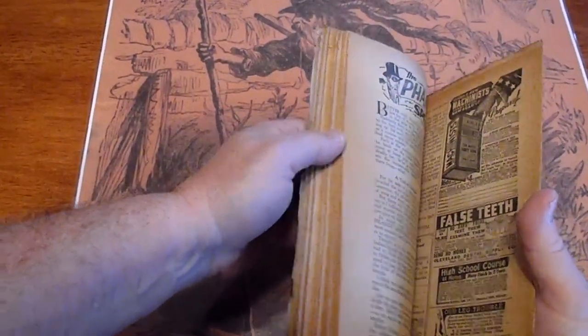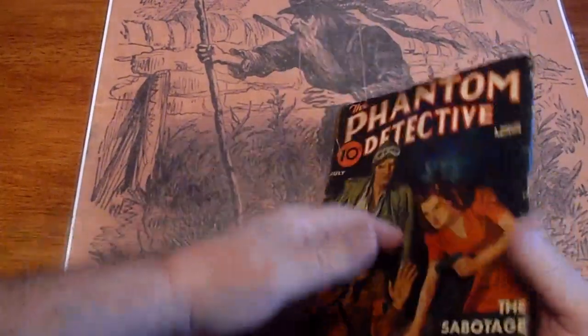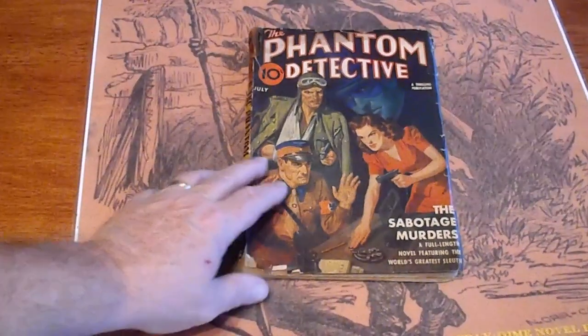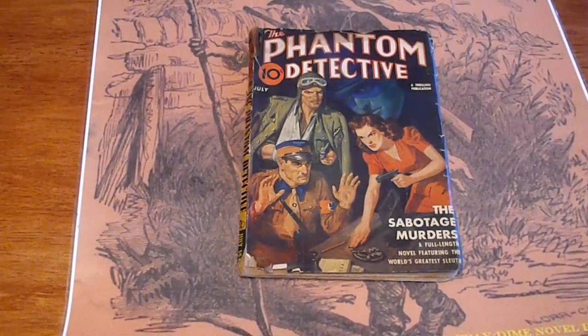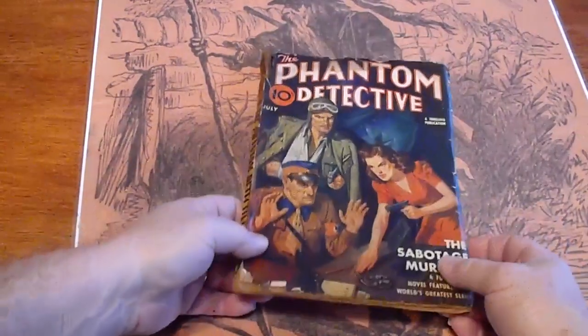These are going to be listed on our eBay site as well as our website. Get to the website where we offer free shipping — you have to enter www.dimenovelhunter.com into your browser. If you go searching for Dime Novel Hunter, you'll end up at our eBay page or our YouTube page. If you continue to search, second page or so, you'll end up at the website.